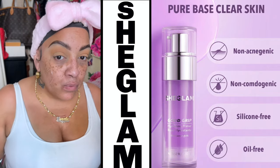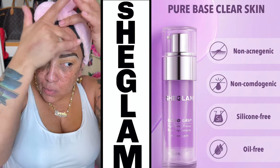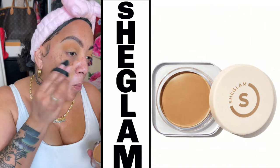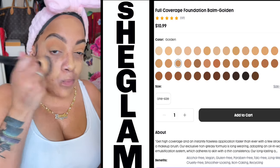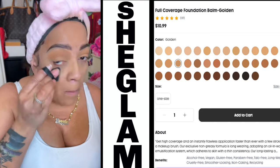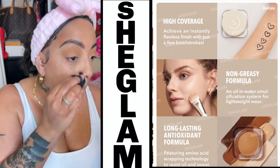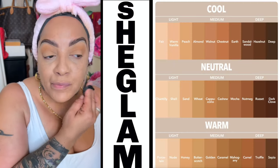We're gonna start off with their Good Grip Hydrating Primer. This stuff is amazing — this is their new one, which has berries in it. We're also going to be using their full coverage foundation balm. I'm using the color in Golden and Girl. Look at the price: only $10.99. It gives high coverage, a non-greasy formula, and it's long lasting. And look at all the colors and shades to choose from.